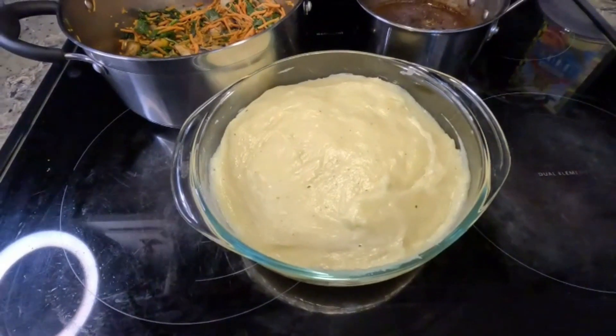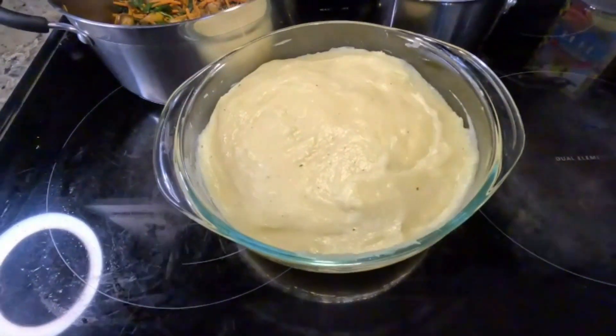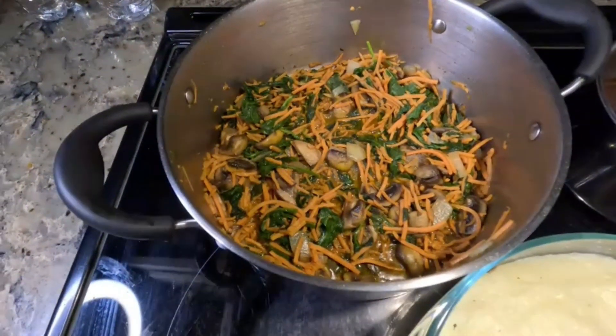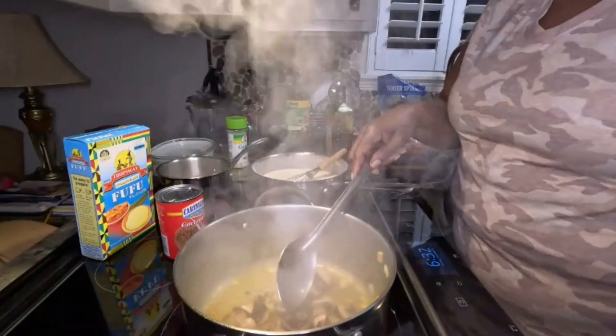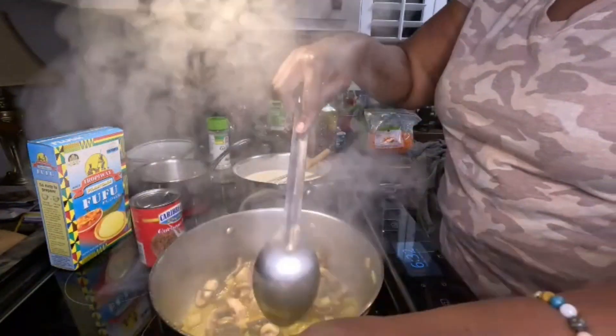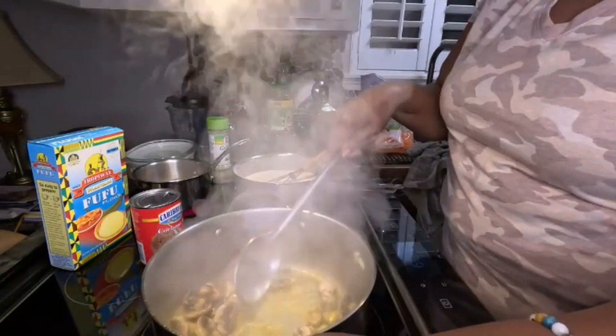Drop me some comments — how did this American woman do making this fufu? And look at my veggies right there: sautéed mushrooms and spinach. Welcome back family! Welcome back — today I'm going to make some vegetables.